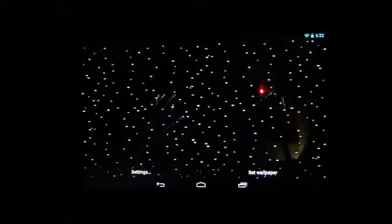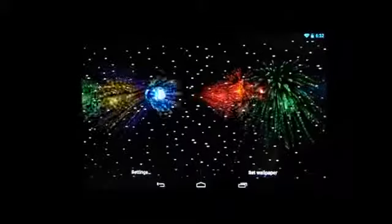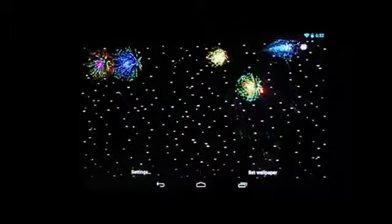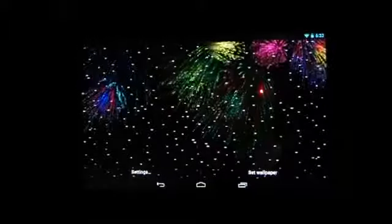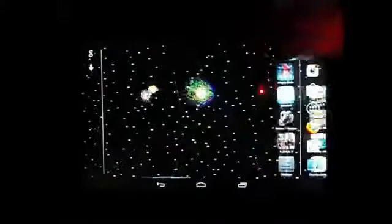Next is Fireworks — a cool wallpaper with random fireworks going off, but if you tap a specific spot a firework will launch there. You can direct them all across the top of the screen while random ones still appear everywhere. It's a really funky wallpaper, slightly laggy but nothing you'd really notice.